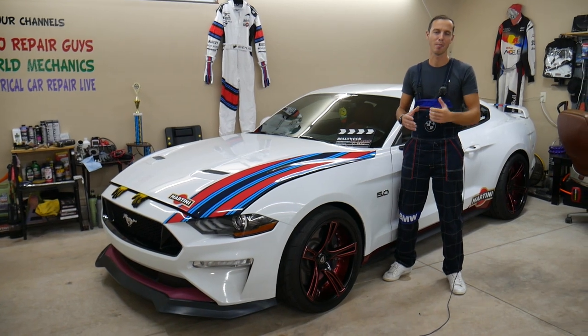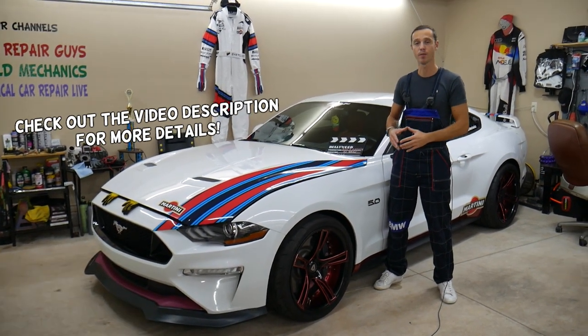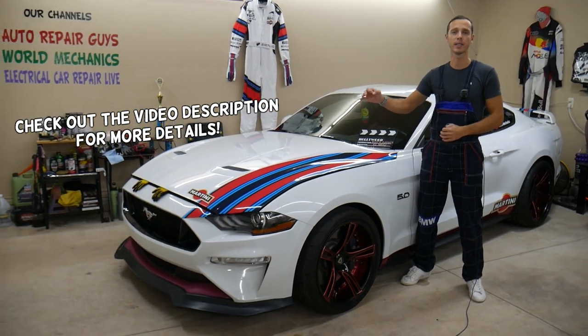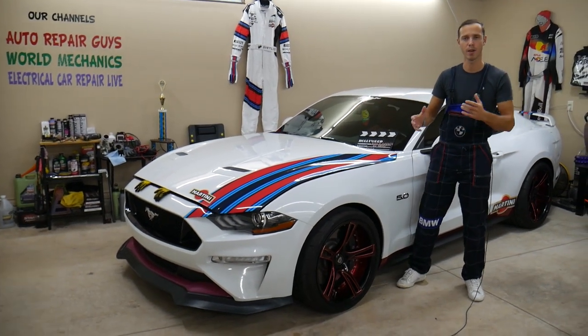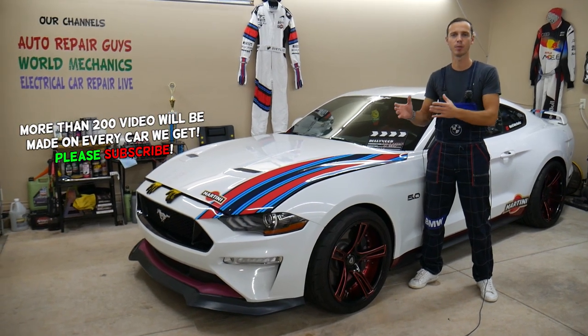Hey guys, welcome back to Electrical Car Repair Life. Thank you for watching and subscribing to the channel. Today will be a super helpful video for any of you having a Ford Mustang — it could be multiple generations of Ford Mustang — if you have a problem where you have high pressure in the cooling system. Stay with us.